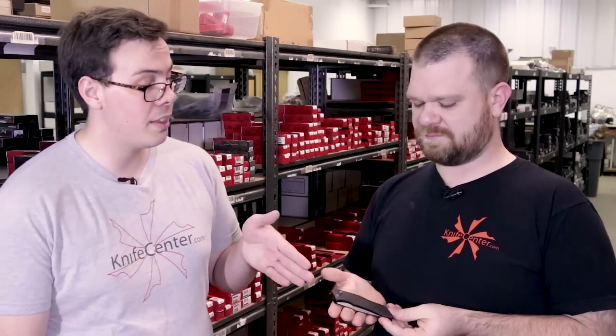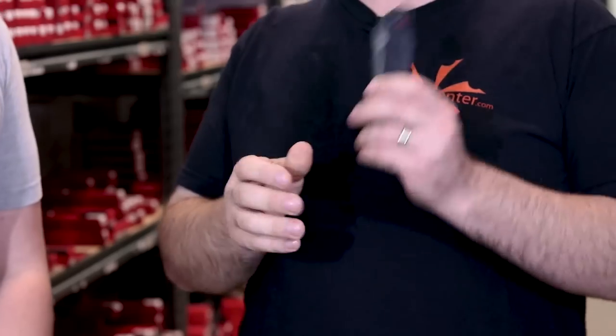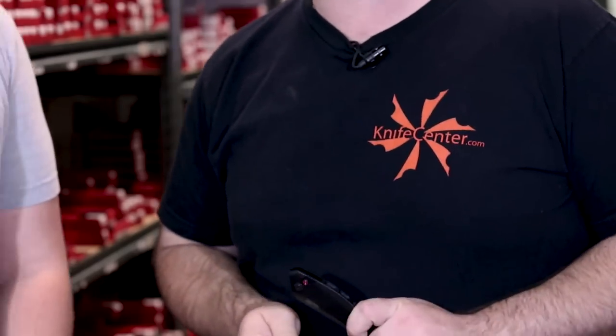One of the other nice things about the Launch series is that if you don't like this particular shape or style, there are — they're up to seven now. There are quite a few options; this just happens to be my favorite, which is why I picked it for the list.